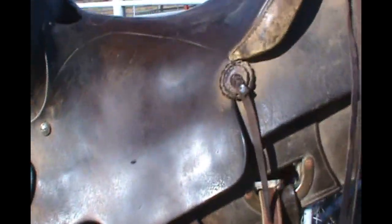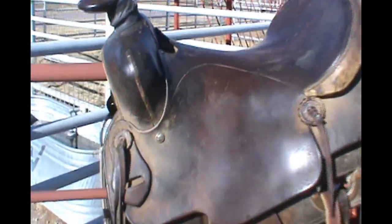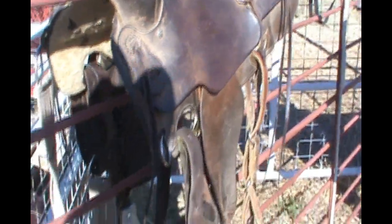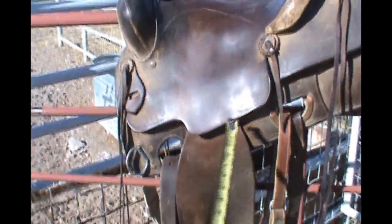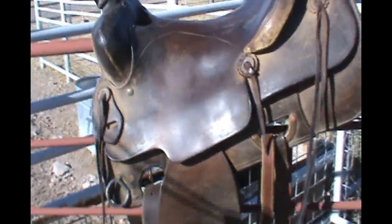This is my saddle — the one I mostly use. It's a calf roping saddle that I bought used about eight years ago. You can see it's a calf roping saddle because of the low cantle as well as this alignment right here, allowing you to stand up in your stirrup straight and lean forward.